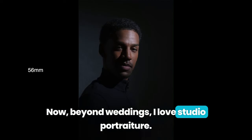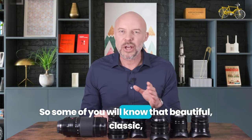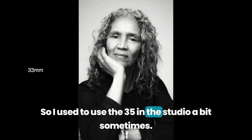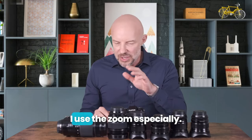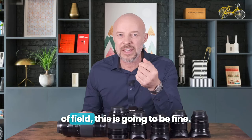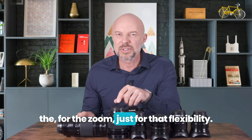Beyond weddings, I love studio portraiture. Most of the time in the studio I'm using the 56mm again. The 35mm I used to use is not here now — some of you will know that beautiful, classic, much-loved lens, the 35mm, which you could call the predecessor to this 33mm. Sometimes now I use the 33mm in the studio, and sometimes I use the zoom as well — especially since it goes to f/2.8 and if I'm not looking for really narrow depth of field, it'll be fine. I often use ND filters and the occasional ProMist filter in the studio, and usually I've got them sized for the zoom, just for that flexibility.